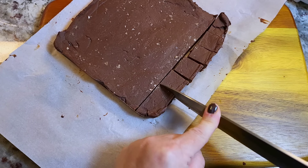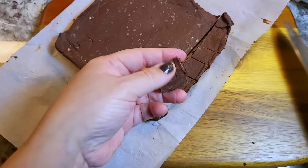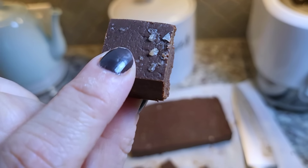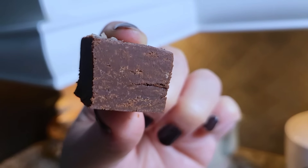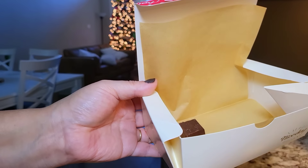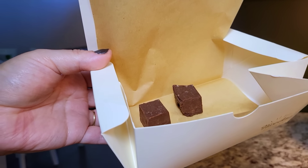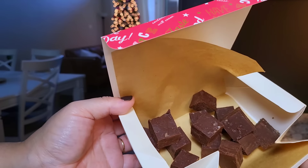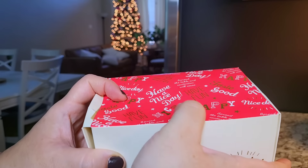This is such an easy fudge to make, whether you're eating it at home, taking it to a holiday party or gathering, or giving it as the perfect homemade gift. Do it in bite-sized pieces — it just looks so nice. To show you what it looks like in this little gift box — which also came with parchment paper — you can even bag these up into little baggies. It's such an easy thing to do and a great little holiday homemade gift.